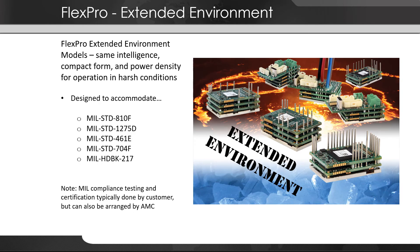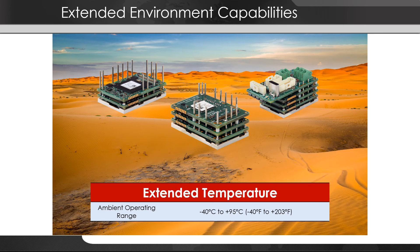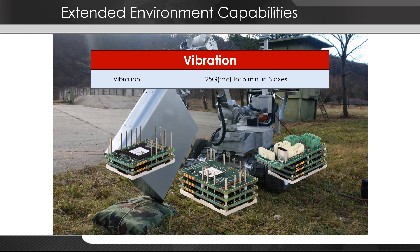FlexPro has a complete subset of models designed to operate in extended environments. They've been ruggedized to work in different applications like high temperatures or high vibration, both of which are common with cobots and mobile robots. They have an extended temperature range of minus 40 to 95 degrees Celsius, are protected against 95% non-condensing humidity and pollution degree 2, and are tested to withstand vibration up to five minutes of 25 G's RMS in three axes.